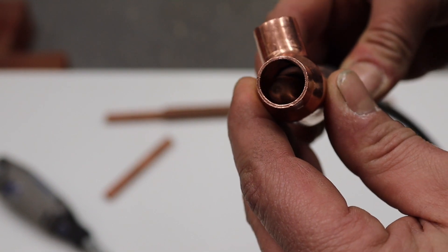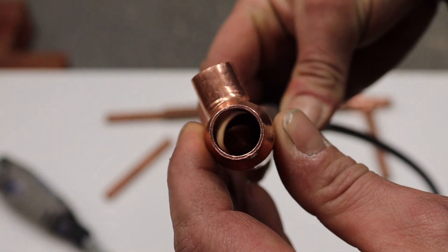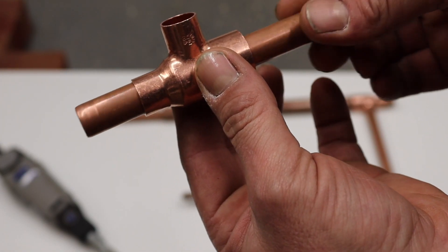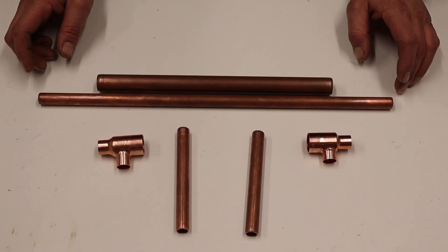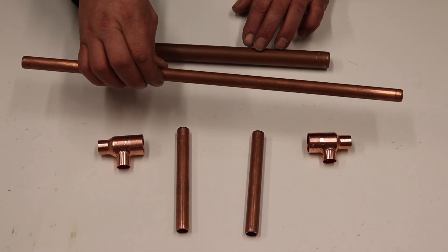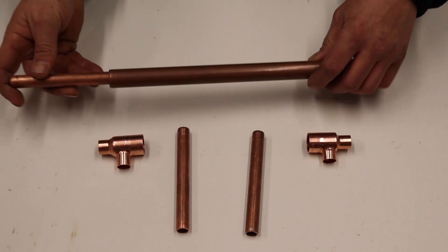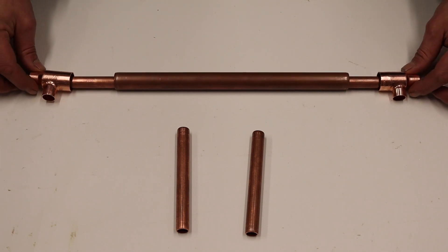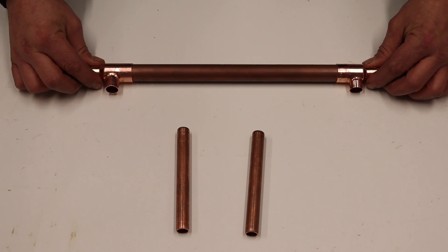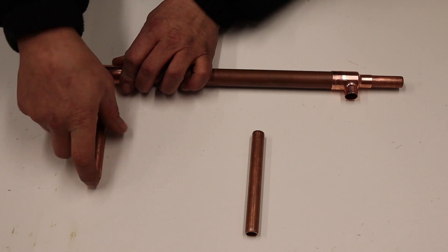Inside here is a very small groove, so we're just going to grind that out with our Dremel. Our hot water is going to go in, and we also have our two tees and our tail pipes for the cold water.